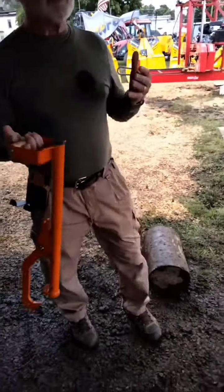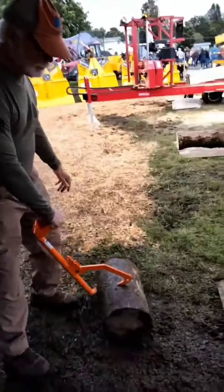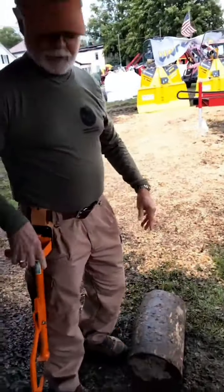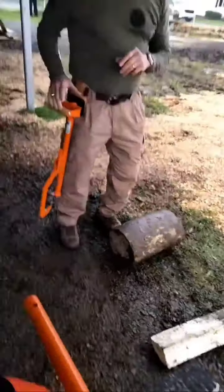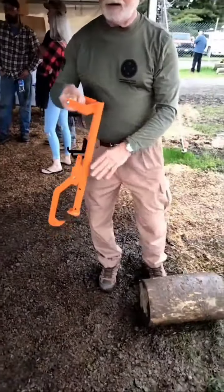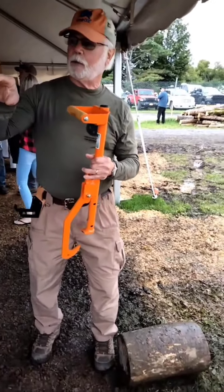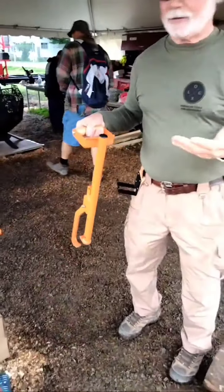That's a pretty handy tool — it's great for feeding the splitter. You take the log, drop it up onto the splitter, put it on the holster, do your splitting, and then go grab another. It's a real good tool for feeding the splitter. It's also great if you have a portable sawmill — it's great for turning a cant over and cutting the other side.